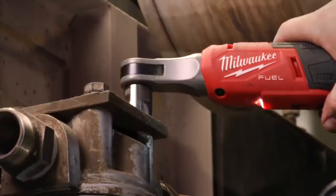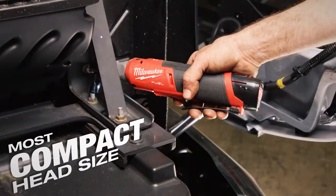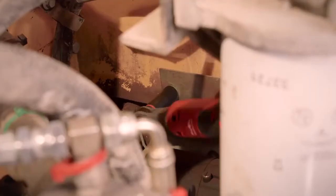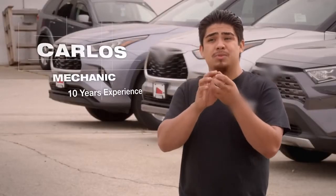With the small size of the head and ratchet, I can get into tight spaces where I may not be able to turn the ratchet with my hand. I can stick it in there, hit the button, and you can finish off your job. It's really narrow — you can get into some tight spaces.